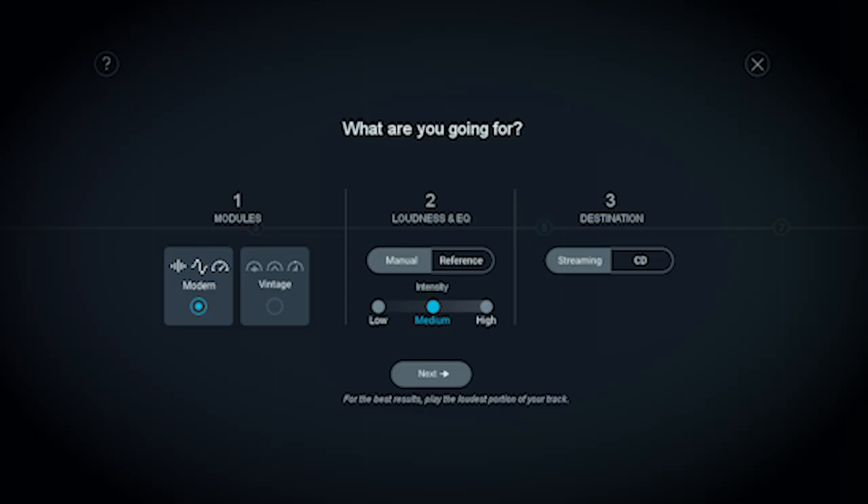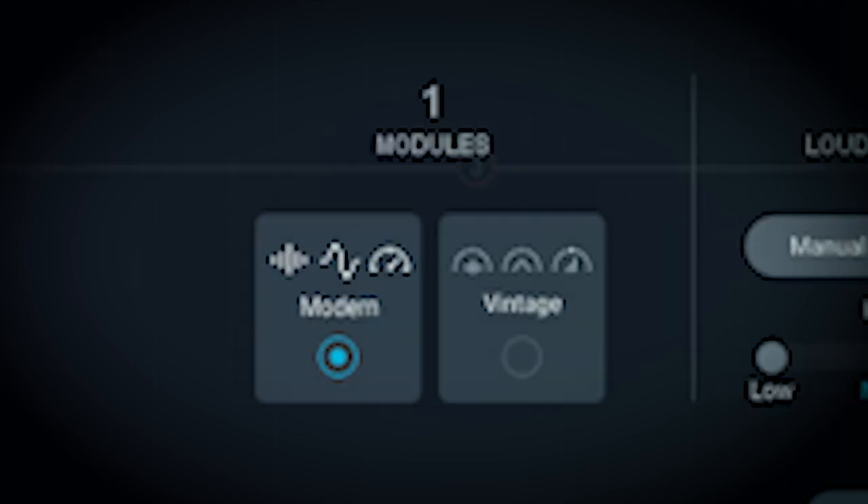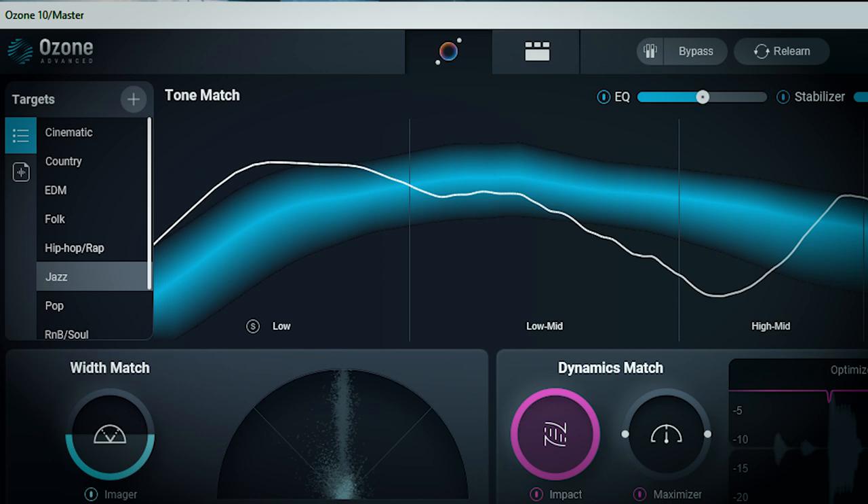It seems like they got rid of the ability to set your track to a vintage sound in the master assistant — I believe you could do that in Ozone 9. The master assistant also doesn't seem to make use of all the modules; I haven't seen it use the spectral shaper, the vintage ones, Master Rebalance, or Low End Focus. Is this suite providing something you couldn't get in older versions? Other than the upgraded master assistant, I don't think there's a whole lot new overall.